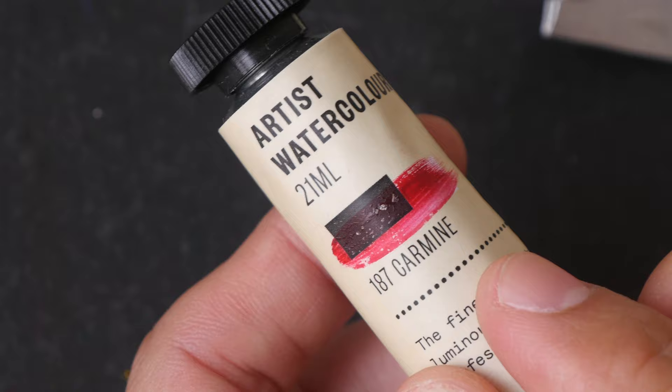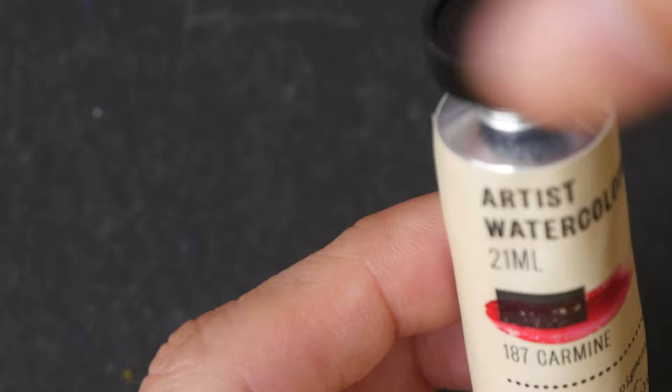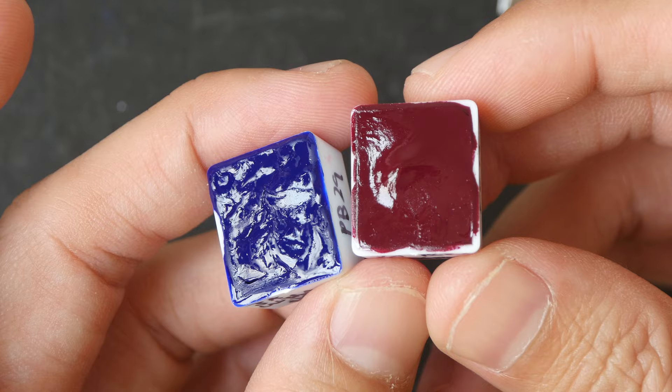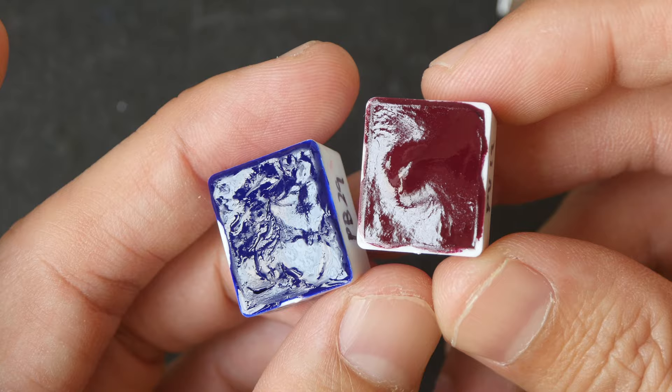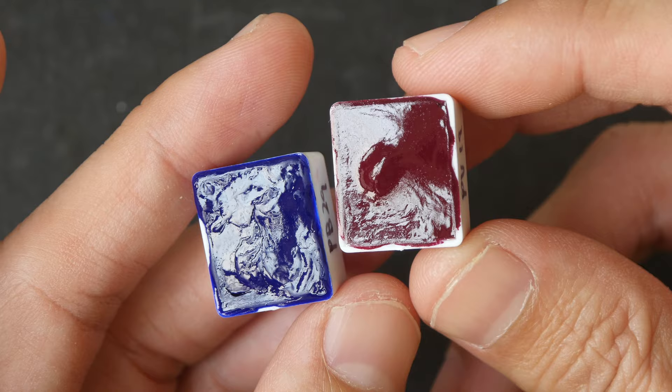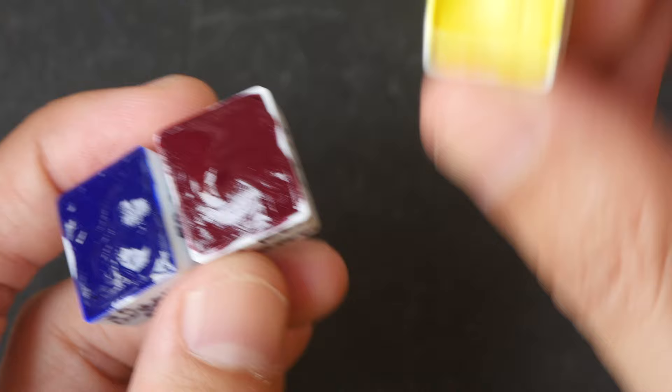One thing to note about this brand is the paint is quite fluid, so when you squeeze it out the paint will flow out very easily. When you dry it in a pan, the paint dries with a shiny glossy surface. I believe they may have used honey in the paint — honey would absorb moisture from the air to allow the paint to dissolve more readily, and these paints do dissolve very readily.